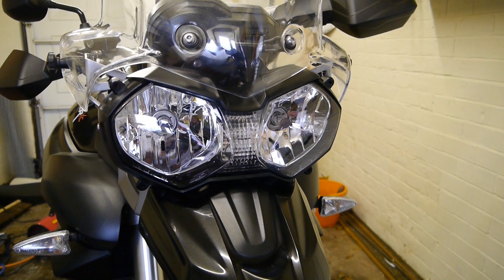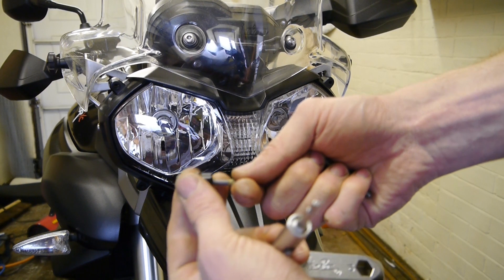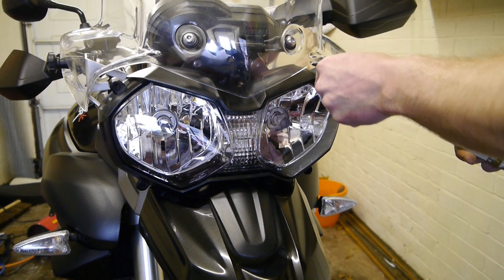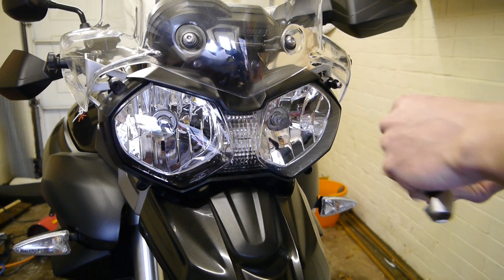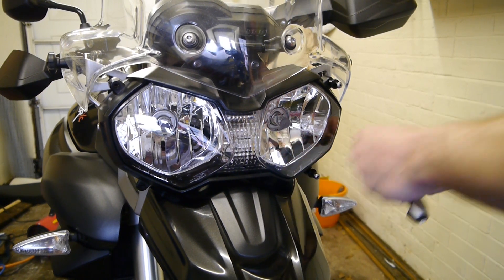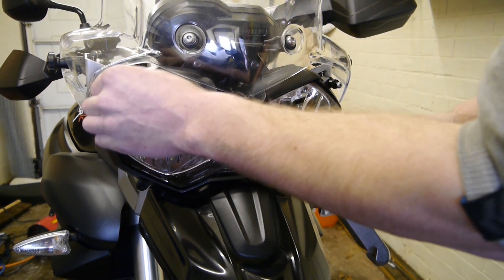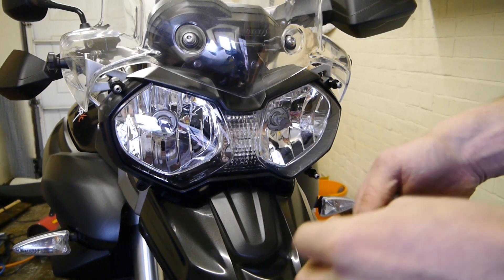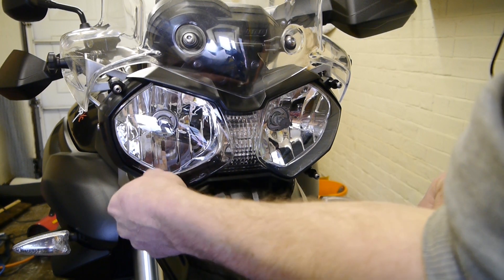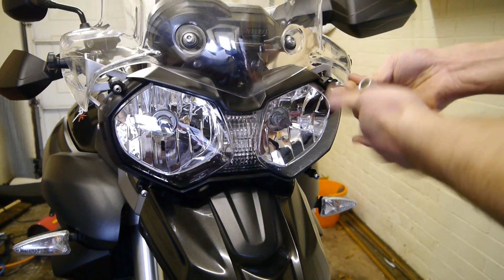These screws aren't needed any more. You've got your four new screws — screw into the thinner bit, they just mount in where the old screws were. Then get your 3mm Allen key and tighten them up.